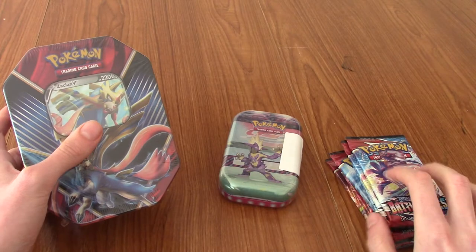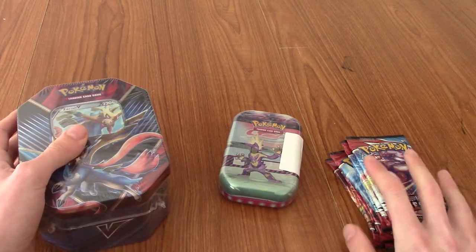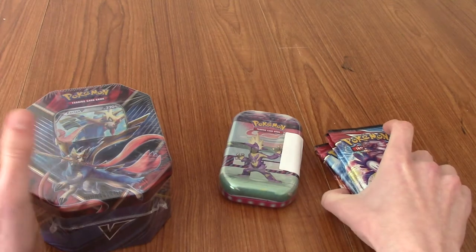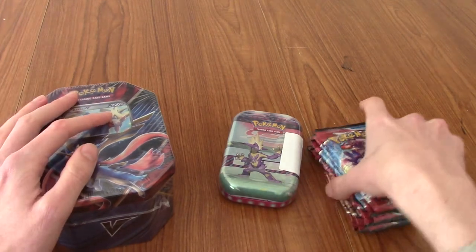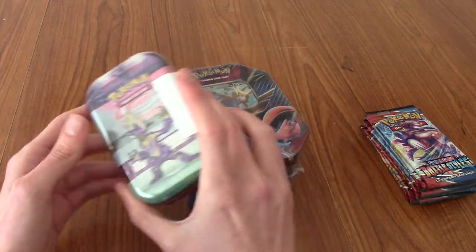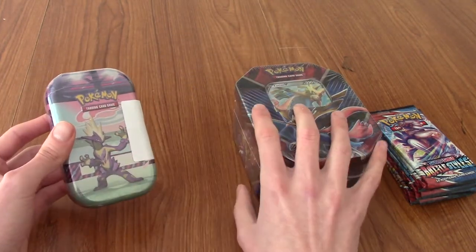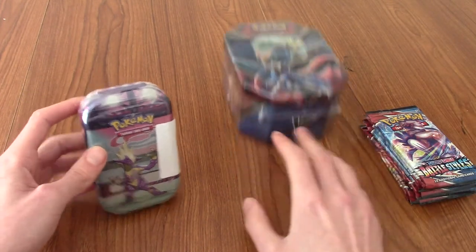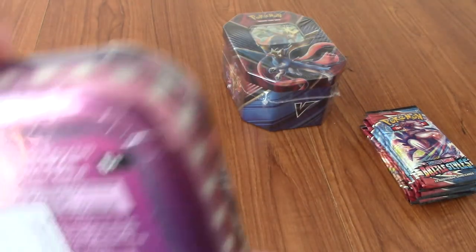I'm going to keep Battle Styles till the end, because that's the newest set, and a friend's opened some and I've seen some of the cards, but I'm still excited. We'll put that off to the side. I think we're going to start small, go big, and then go small again. So without further ado, let's crack into this.